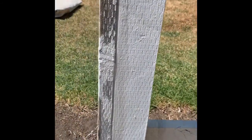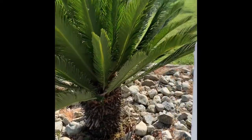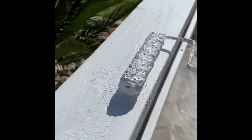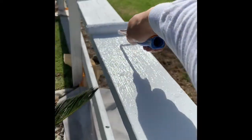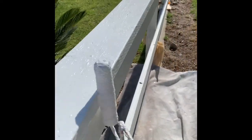Here I already applied some, and you can see it dries clear — this is the actual finish already. As you can tell, it looks much better. That is the primer up there. I'm going to go ahead and apply two coats of this to make sure it's extra protected. This is A100 from Sherwin-Williams, satin finish.